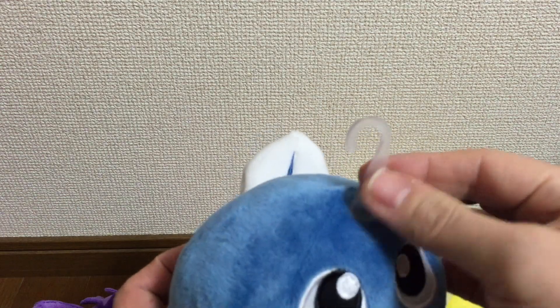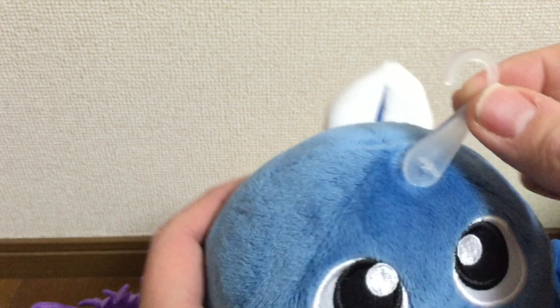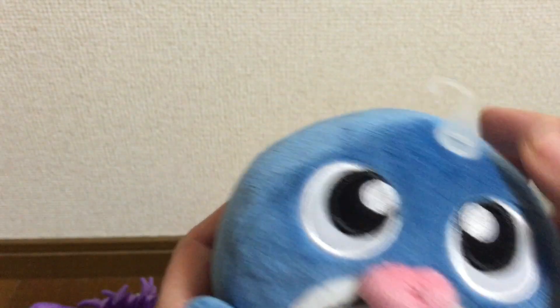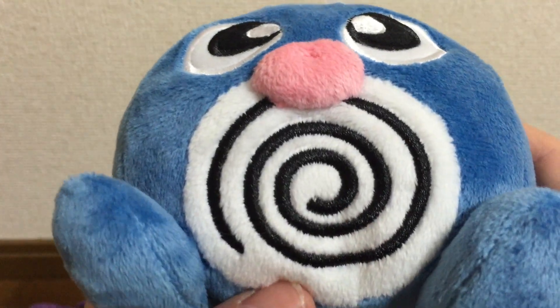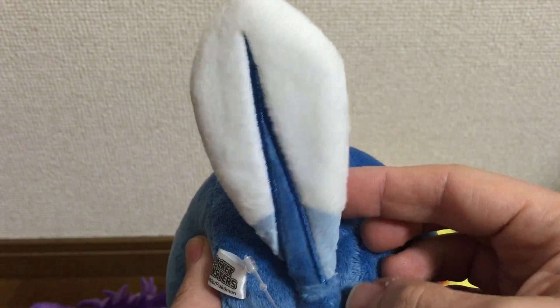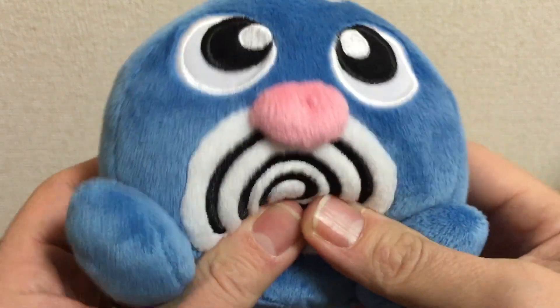And we have Poliwag. You'll notice these do have plastic hooks on them — I take these off because I don't like them, but some people might hang them; I guess you could hang it on your Christmas tree. But that's just my personal opinion. You can see how soft it is and very detailed. I like his tail — very squishy.